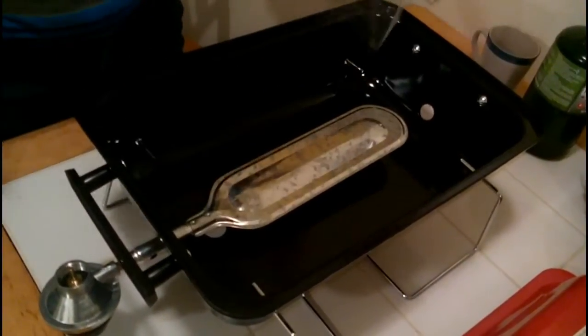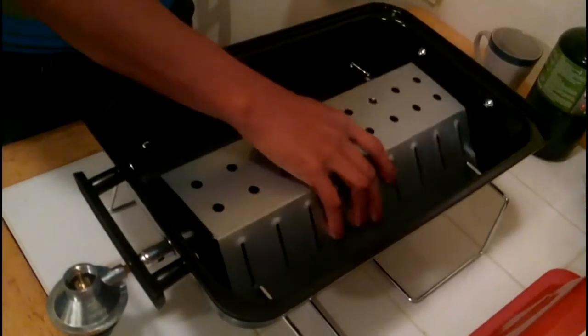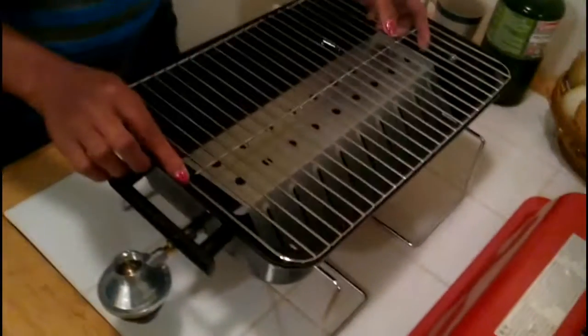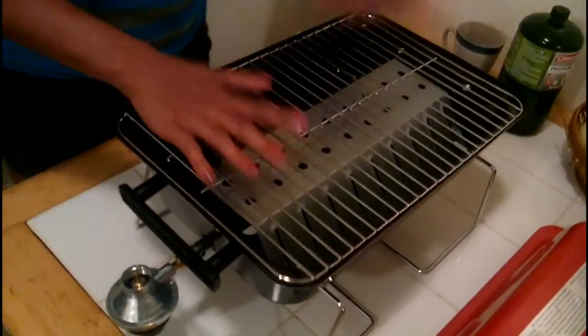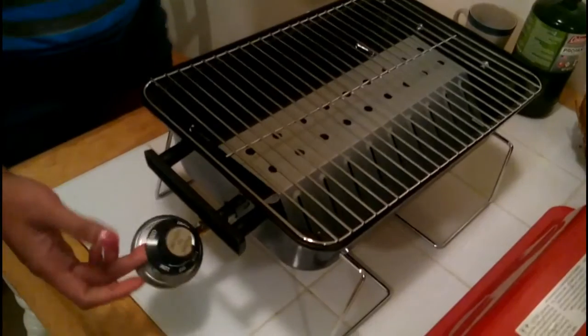You put the burner right here, and you put this piece in to distribute the heat. You could also put lava rock all around it and it should get more heat, giving you more of a barbecue fire. Then you put the handle around the legs and the propane handle. I got the propane separately for three dollars.